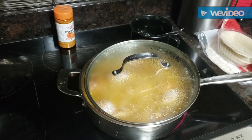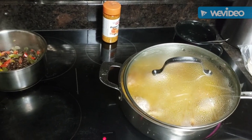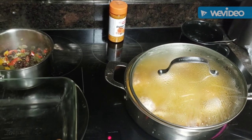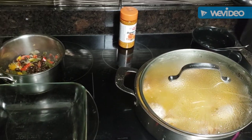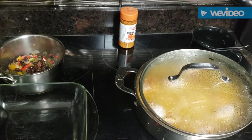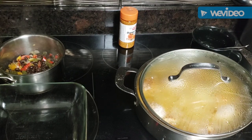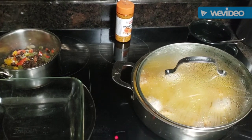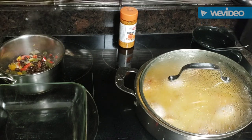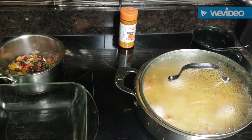That buffalo chicken is cooking along nicely, so I'm going to go ahead and get the rice started. I'm using this little baking dish and I already have rice cooked — I cooked a huge pot of rice Sunday when I did the gumbo. I'm going to use some of that cooked rice, which is exactly what this recipe calls for.